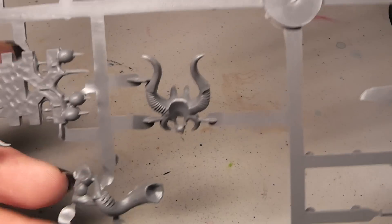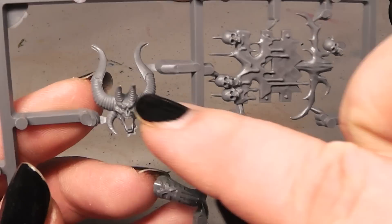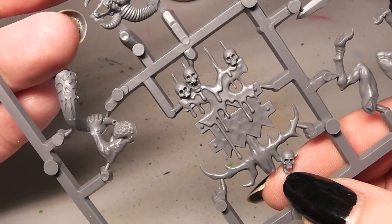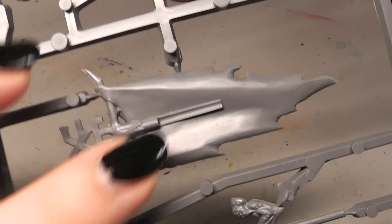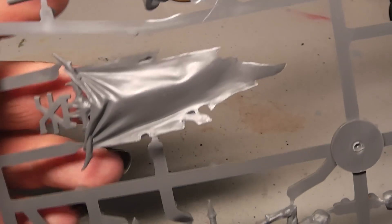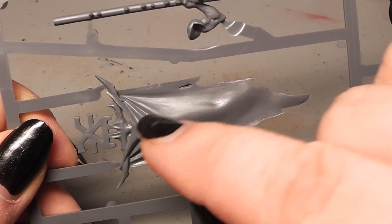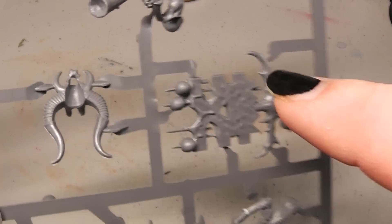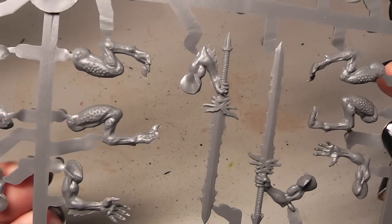Now we come to the sort of command sprue. Here you got the head for the champion. Then here a really nice banner pole. A horn. Then here another banner - let's turn that quickly over. This is free, so you can paint on your own. I personally like those more than the ones where you have engraved things. For those of you that don't want to paint anything, you can still use this one. And then we have again here a few legs, arms and swords.